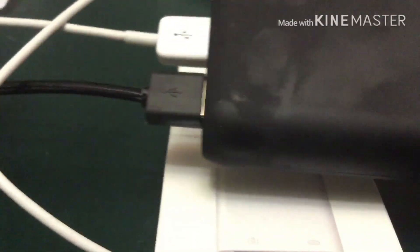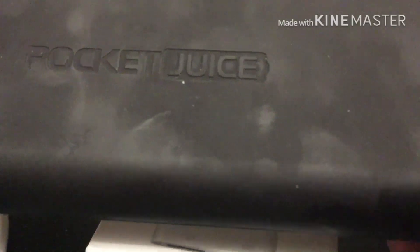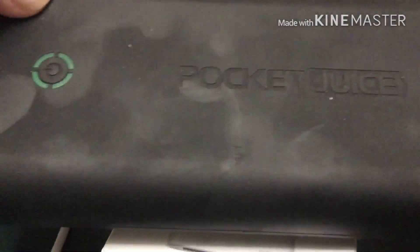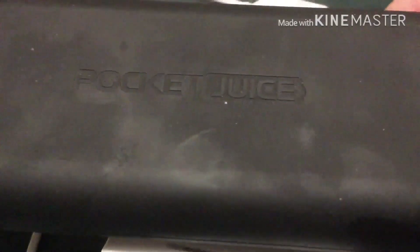If all else fails and you don't have enough power for your accessory, you can get a candy bar charger like this. This one has 20,000 milliamps — it's called the Pocket Juice and it puts out 4.2 amps. That's another alternative in case you don't have a power plug that's powerful enough. This will work on just about anything.